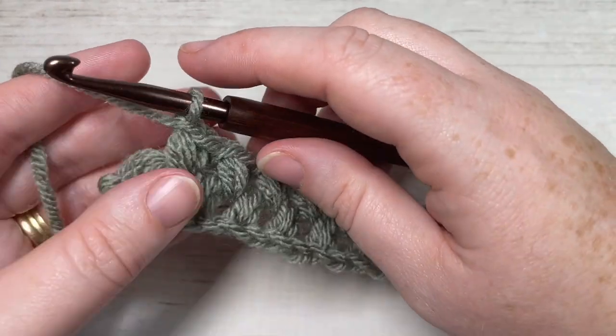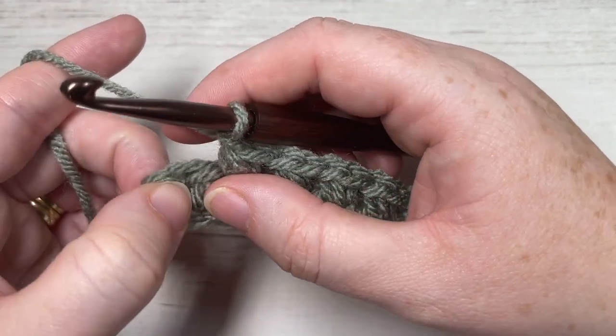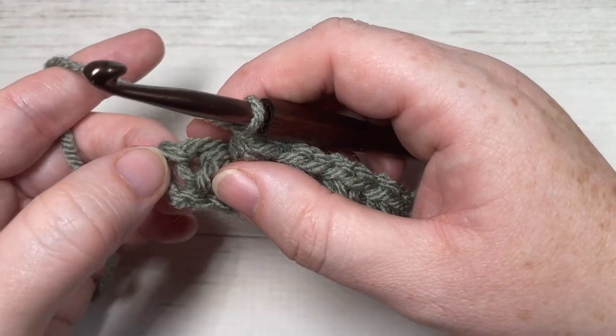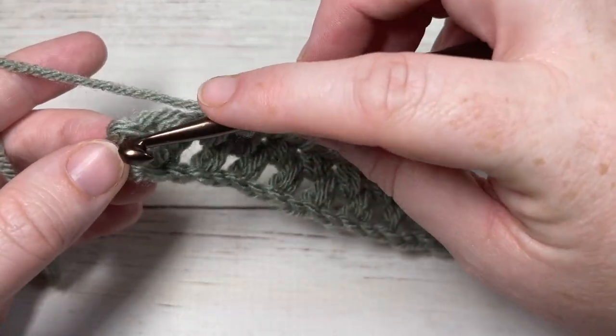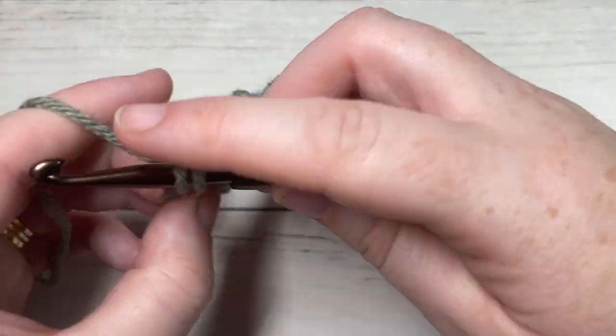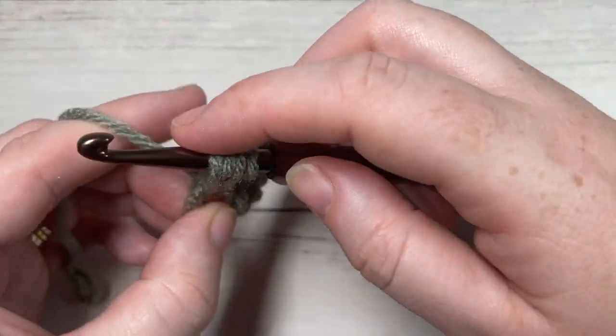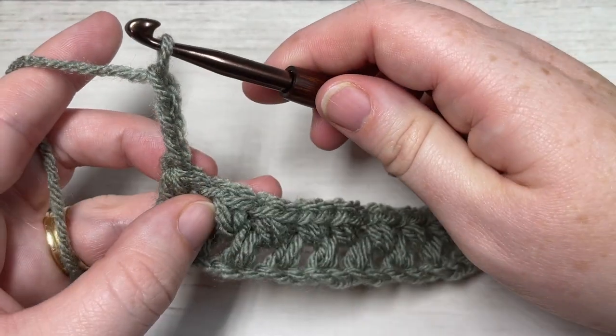Once you come all the way across, you'll have one bean stitch remaining and then your starting chain three. Work your bean stitch, chain one, then work your final bean stitch under this starting chain. Then chain three and turn your work.